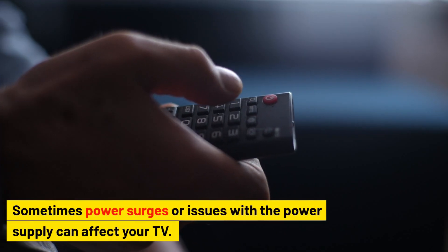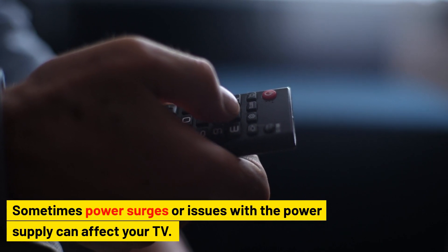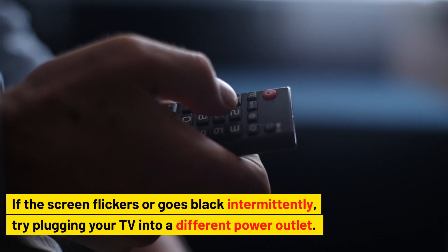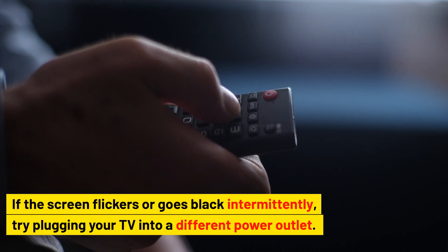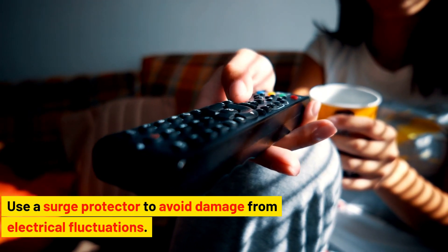Check for power issues. Sometimes power surges or issues with the power supply can affect your TV. If the screen flickers or goes black intermittently, try plugging your TV into a different power outlet. Use a surge protector to avoid damage from electrical fluctuations.